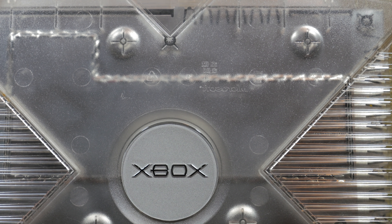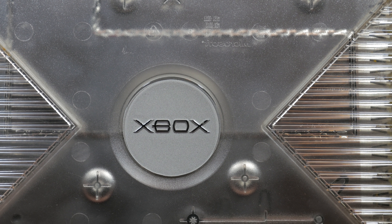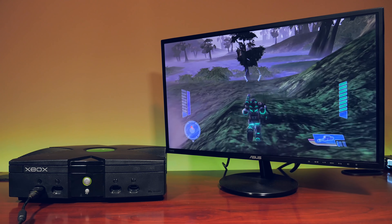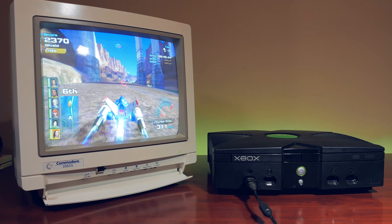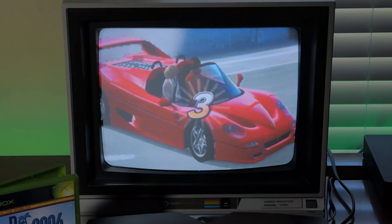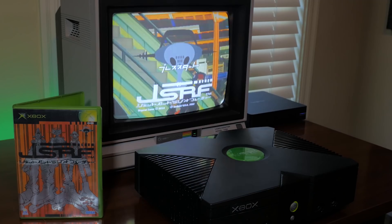The original Xbox was launched at an interesting time in video game history. The HD era was still a few years away from becoming a standard in the industry, but the Xbox was clearly designed to take advantage of HD gaming. 4x3 CRT displays were still mostly commonplace in the household, and the original Xbox at its base did not support 240p, instead utilising the rather dated-looking 480i interlace mode.